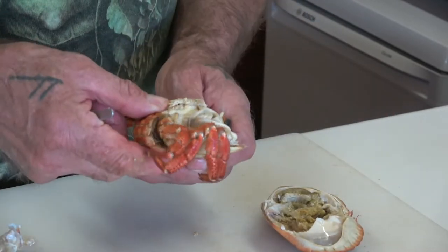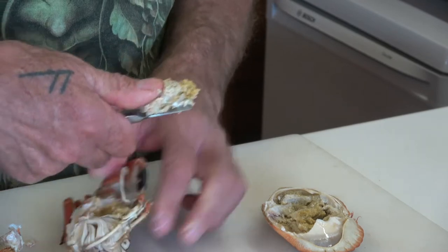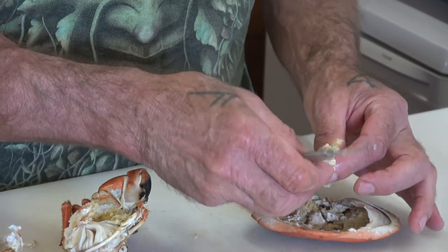Then we open up the apron to take that off, scoop this piece out, and we open it apart to remove the poo pipe which is in there.